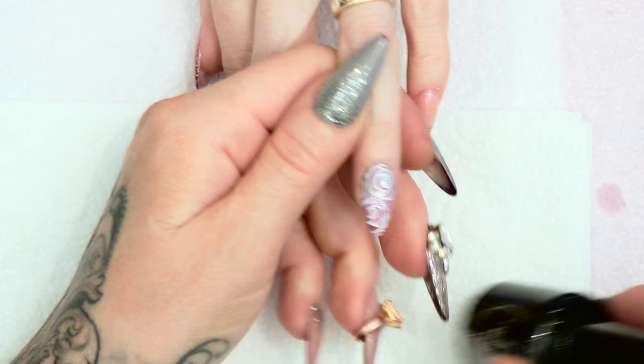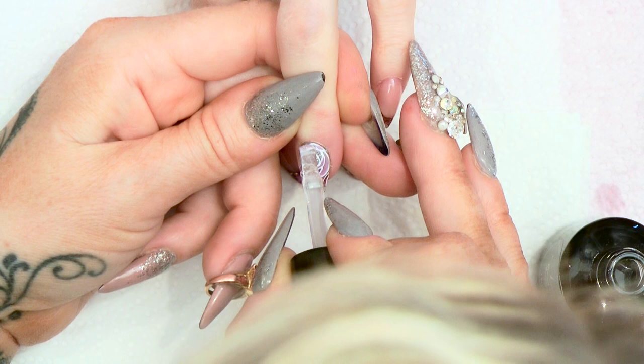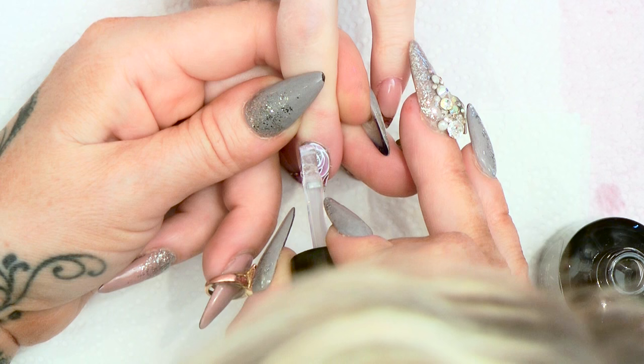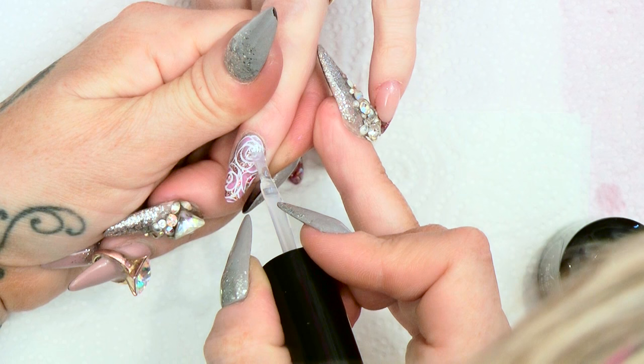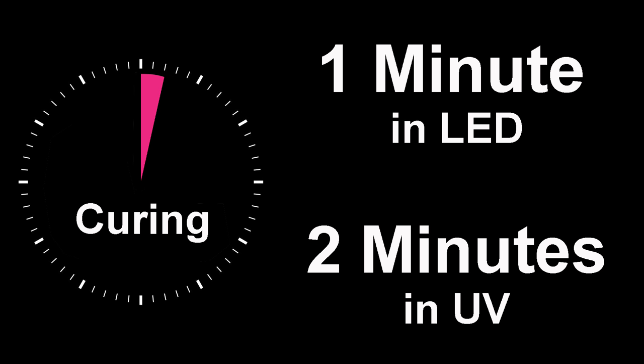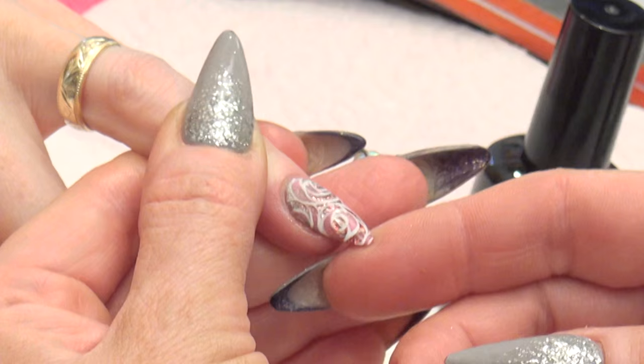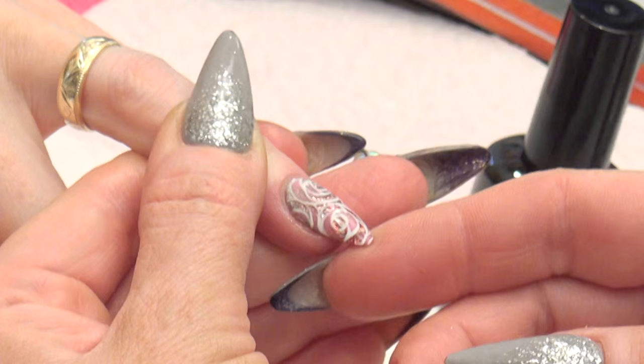Make sure that's all dry, and we're going to seal that with the Mega Gloss Sealer Gel. This will really show up the glitter underneath as well. That can go into the lamp for one minute in a LED or two minutes in a UV. Then we're going to finish this off with a little bit of cuticle oil. You can see now it really shows up all the glitter — the contrast between the matte paint and the glitter underneath looks really nice.